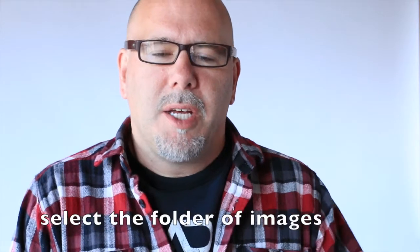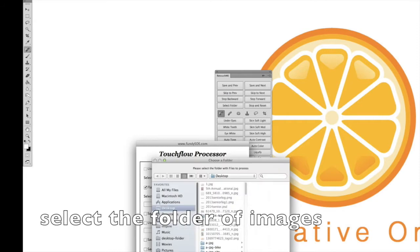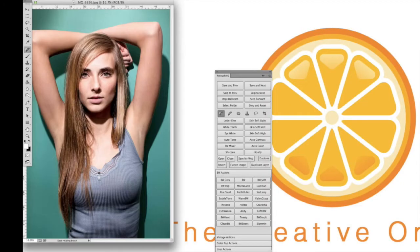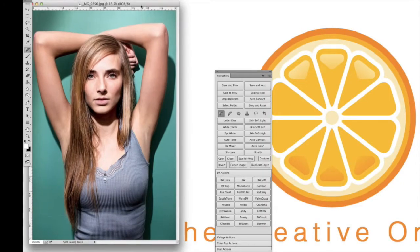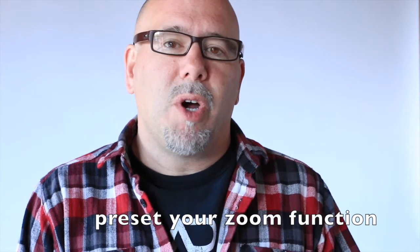The way RetouchMe works is you select the folder of images you want to work through, then you tell it to go. What it does is open up every image individually. You can actually set it so that your zoom function will zoom into the same size every time, because it's annoying when you open an image and have to rezoom it every time.